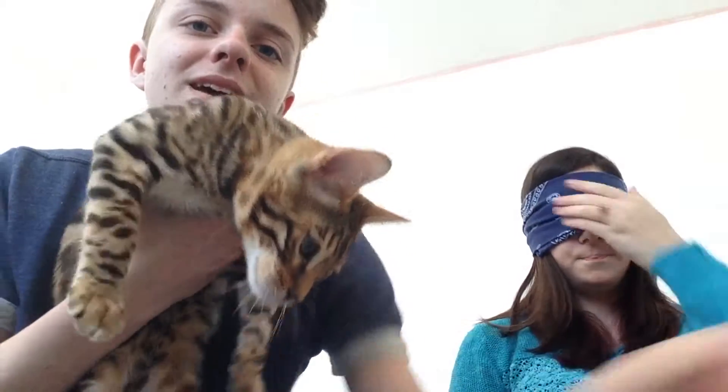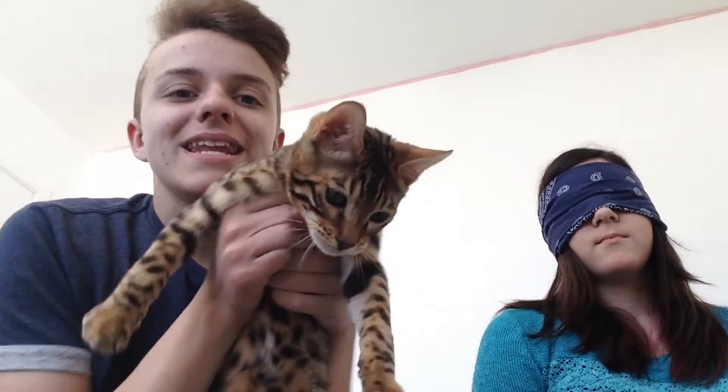Now it's her turn to put this on. Look at my little baby, Bamboo. Okay, she's blindfolded, and now it's my turn to start placing objects.